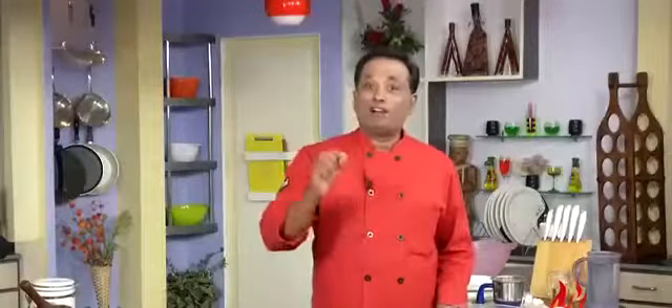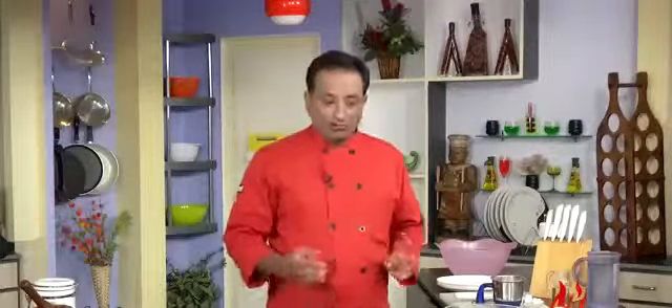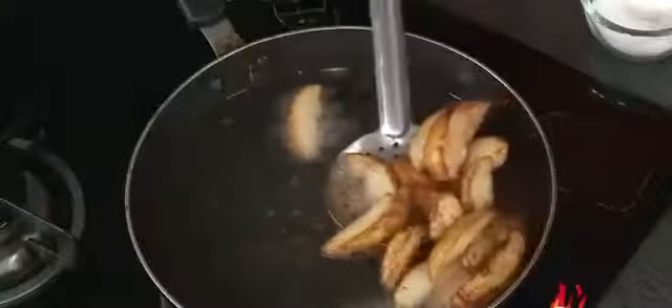The most awesome aroma you can ever enjoy is potatoes frying in the oil — that is probably the reason why french fries are so popular. Once they get that golden color, that's when the awesome aroma comes out. But we are turning them into even more awesome chaat!